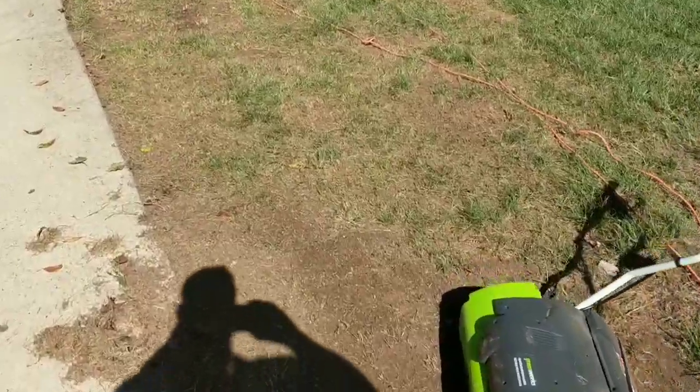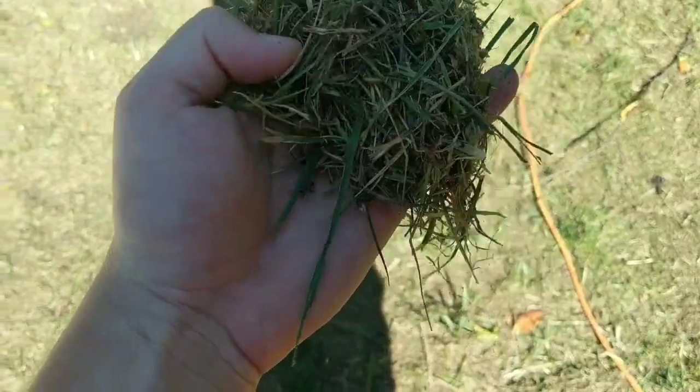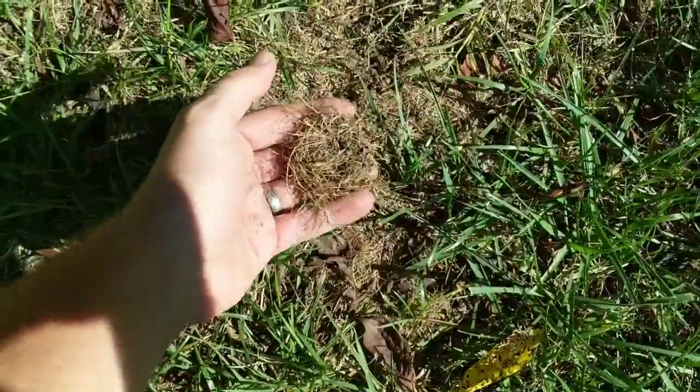I just made a couple passes and it really did a good job. I'm gonna come through and blow this out, but right here all that dead nasty grass got pulled up. Here's another perfect example — bunch of thatch. So this is what it's doing without me manually having to rake all this.